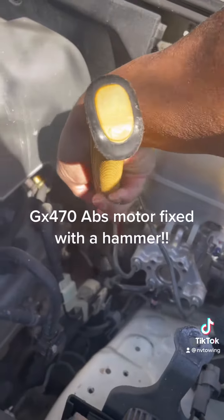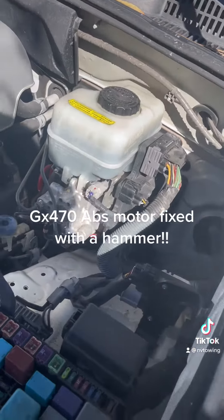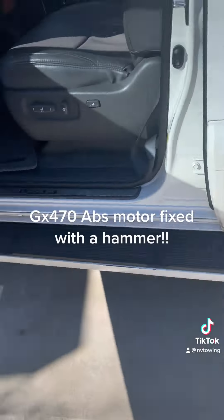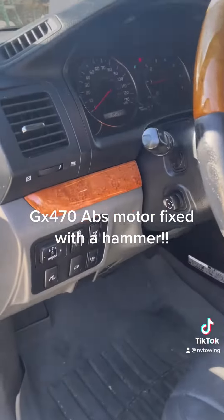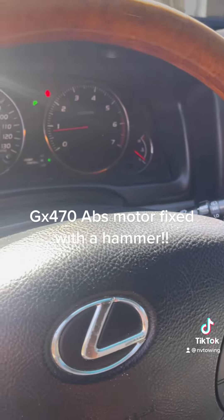If you tap right here on this, as soon as you do that, the motor starts working and all those warning lights go away. I know it sounds stupid, but it works.